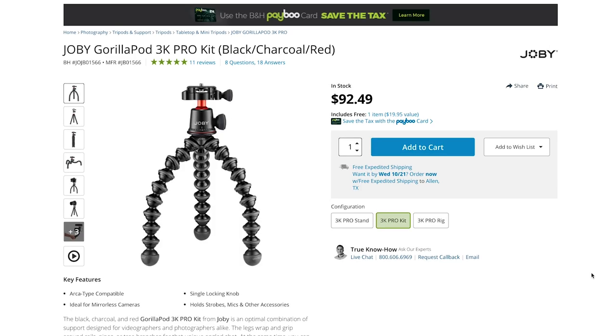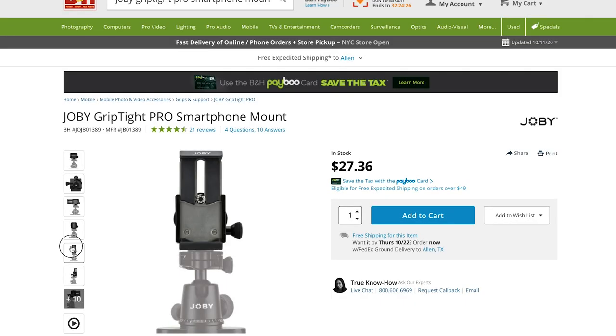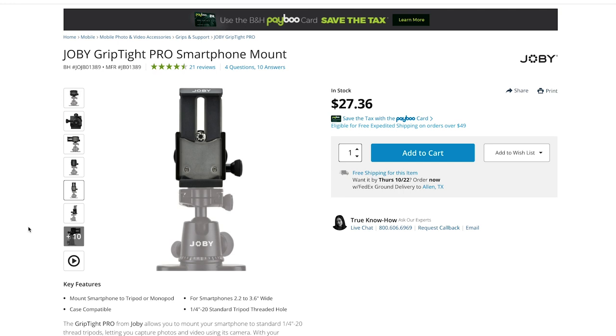Now let's talk tripods. You're going to need some sort of tripod, whether it's a mini tabletop tripod or an actual full-size tripod. The first one I want to talk about is from Joby — it's the Joby Gorillapod 3K Pro Kit. This little tripod is famously known for vlogging. You can bend it however you want, attach it to tree branches, and it's really a perfect pair with the iPhone 12 for vlogging. If you don't have a cage or case, you'll need the Joby Griptite Pro Smartphone Mount to attach your phone.